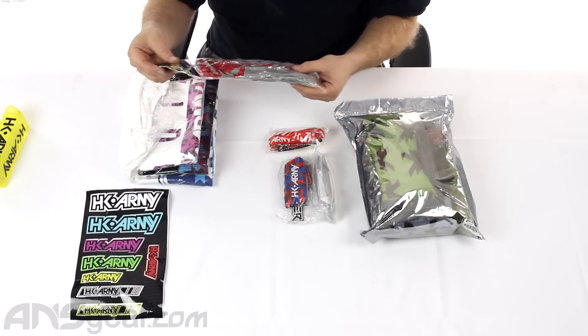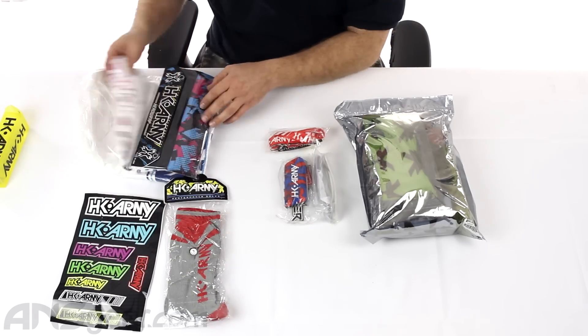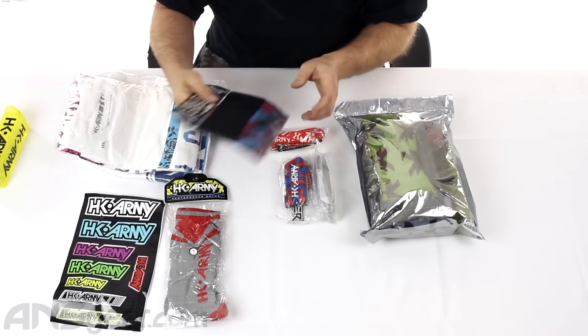What is this? A pair of socks — performance socks, HK socks. And a head wrap — bubblegum head wrap.